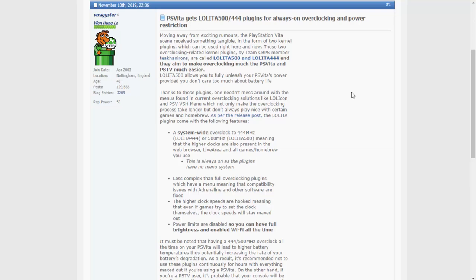I'm not going to have this running all the time — I want to keep my PlayStation Vita and I don't want a drained battery or heating errors. We're going to install these via Auto Plugin and see how they work. Here are the main features: it's a system-wide overclock, meaning it works in web browsers, the Live Area, all games, all homebrew, and any apps. It's less complex with no menu, so it's a one-click install. The higher clock speeds are hooked, meaning even if games try to set the clock speed themselves, it stays at 500 or 444 MHz. It also has the no-power-limits functionality combined into it.